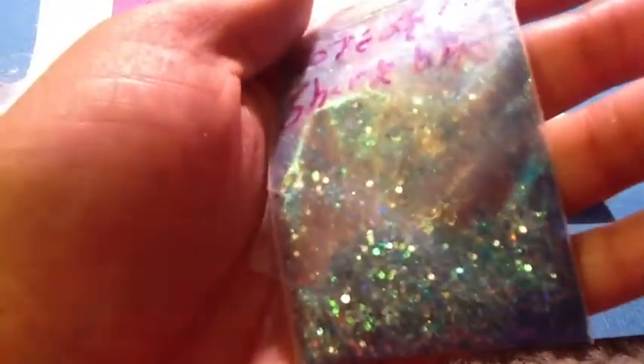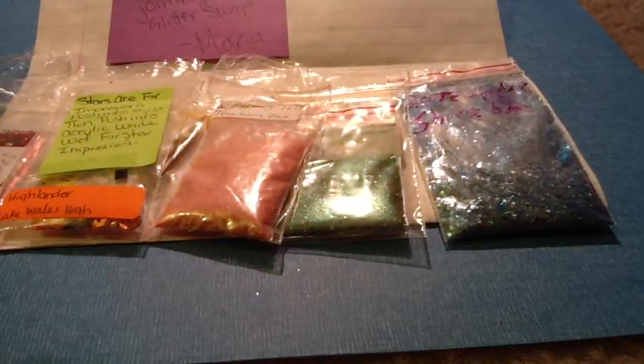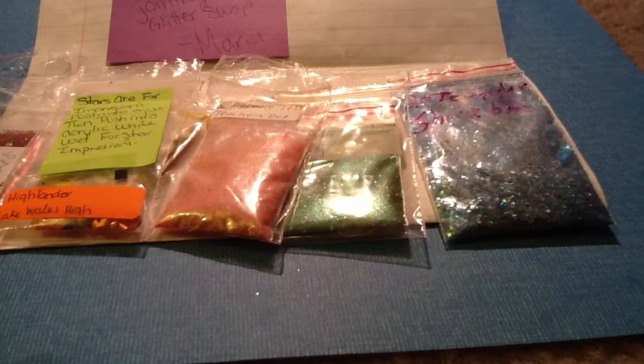I will definitely be subscribing to anyone I'm not already subscribed to — I believe I'm subscribed to most of the girls but not all. Thank you to 93 Baby Cakes for hosting this glitter swap, and I will be joining your next one. Make sure you guys subscribe to these wonderful girls as well. Thank you for watching!